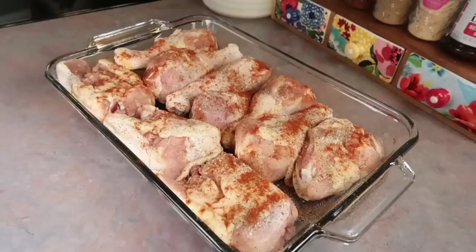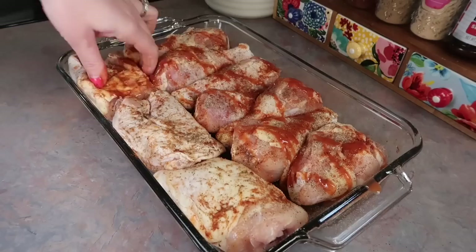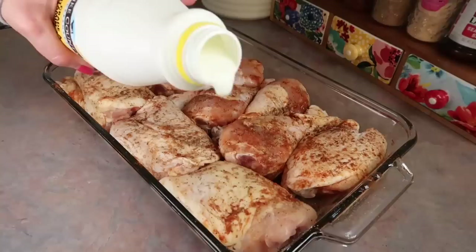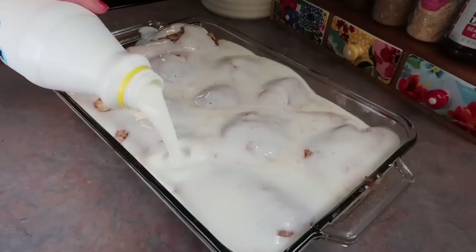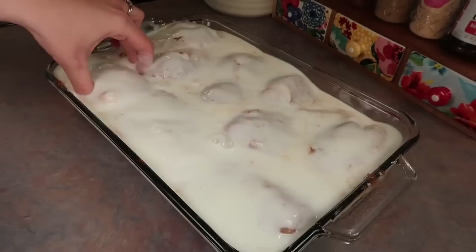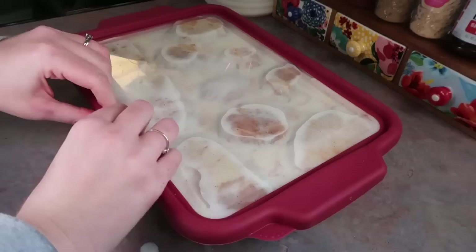I seasoned the chicken with garlic salt, pepper, onion powder, and paprika, flipped it over, drizzled on some hot sauce, then grabbed my buttermilk. I'm doing this the night before — I like my buttermilk to soak in the chicken all night long. I can always tell when chicken has been soaked in buttermilk; it's definitely a great tenderizer and I can always taste it. I added a lot of buttermilk to make sure the chicken is completely covered, then covered the dish and let it soak in the fridge overnight.